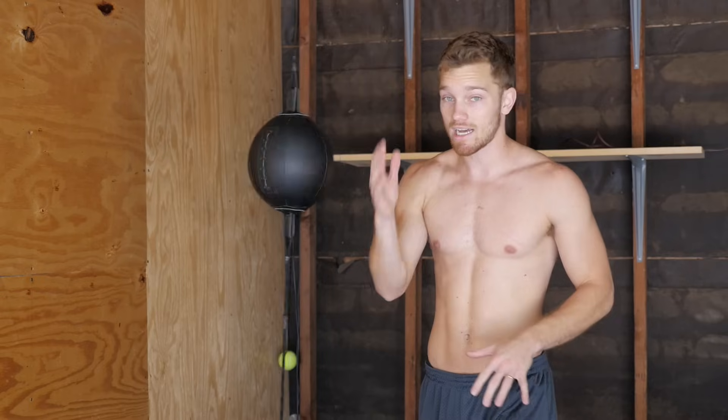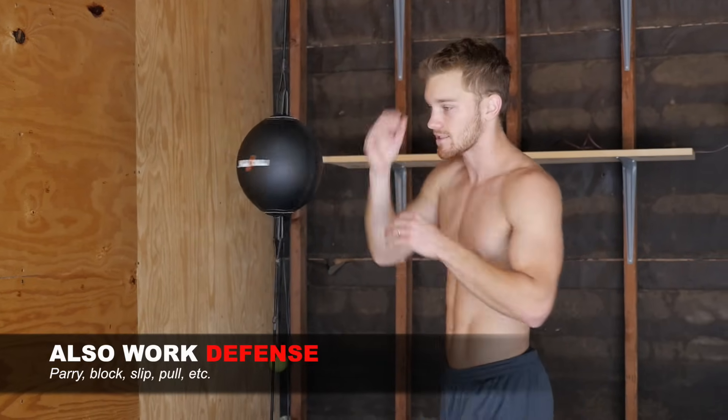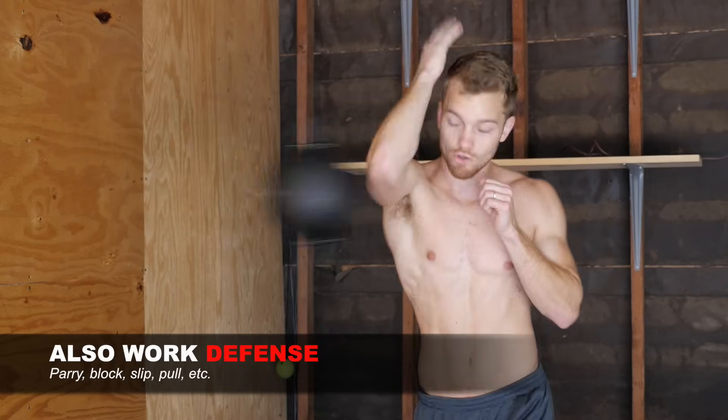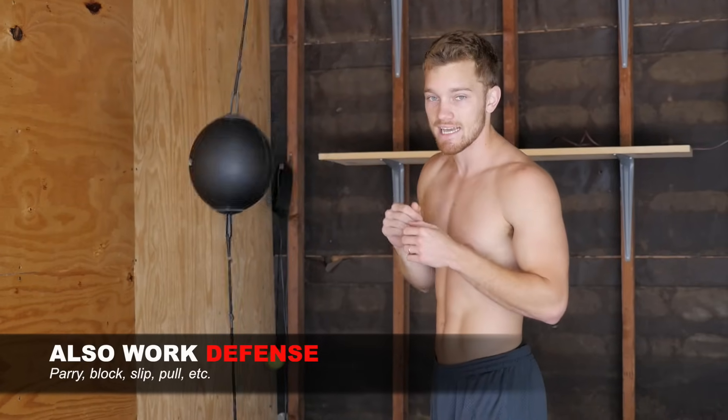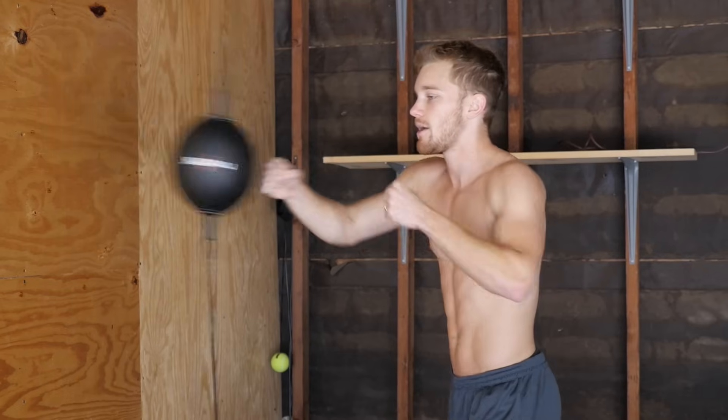If I throw a strong right hand, the bag is probably going to go a little wild, so what I like to do is go into a helmet guard — now we're working our defense a little bit. So the pattern is: 1-2, 1-2, strong cross, helmet guard to steady it, then back to 1-2s, hook, back fist, 1-2, strong cross, right back up, and continue from there.